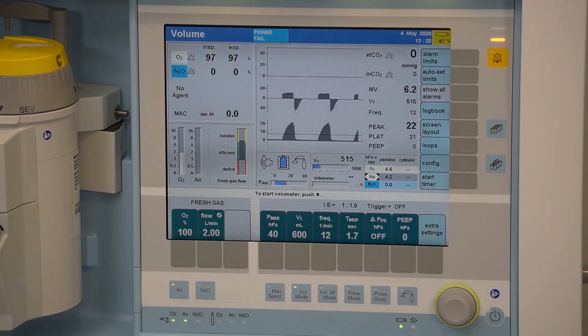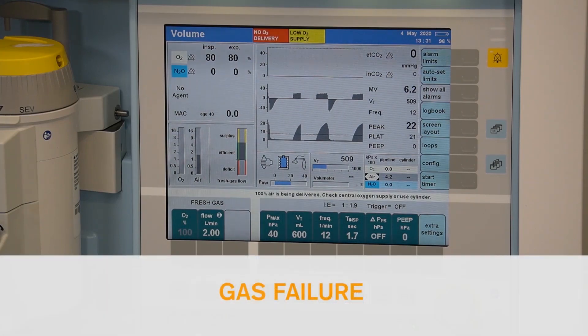The device needs to be charged for 10 hours initially to fully charge the internal battery. The device has a minimum power life of 30 minutes and up to 90 minutes depending on the ventilation settings.